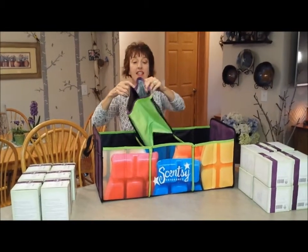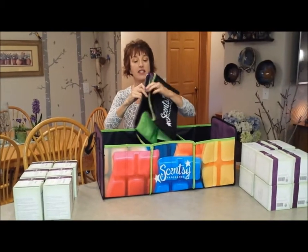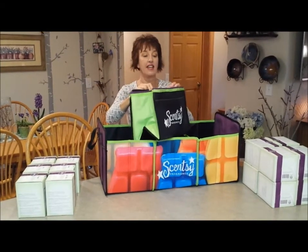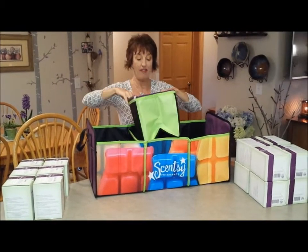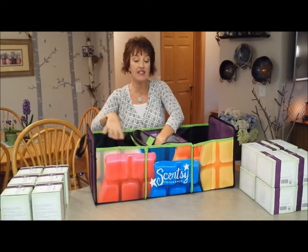This piece has a pocket on the front. It's also insulated and has a secure zipper lid. That fits nicely in any of the sections.